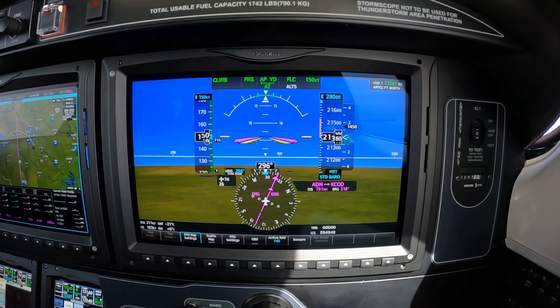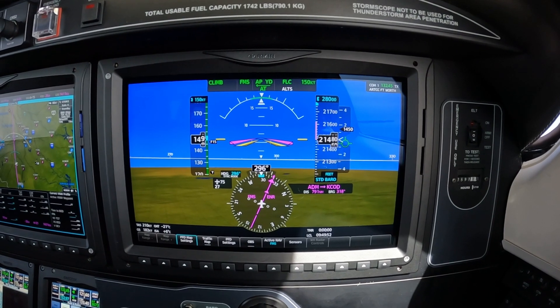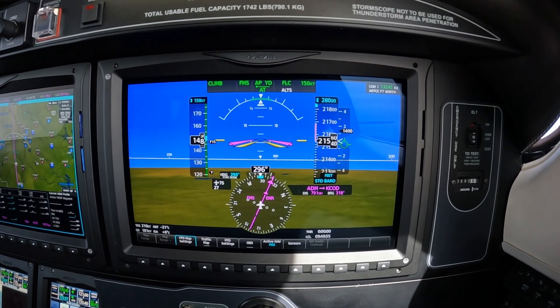Center 223 Mike Alpha. 220 for 280. Center 223 Mike Alpha for Center. Roger.